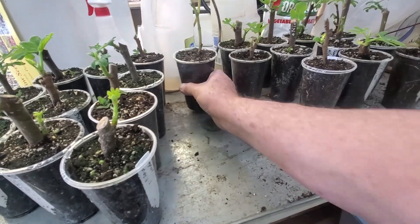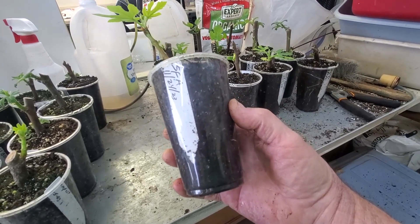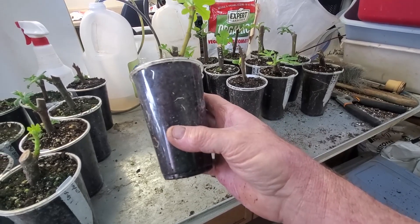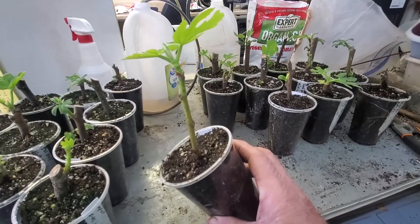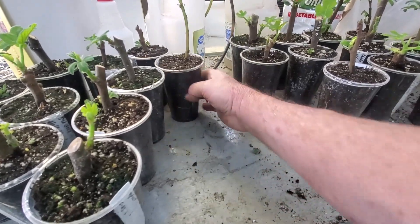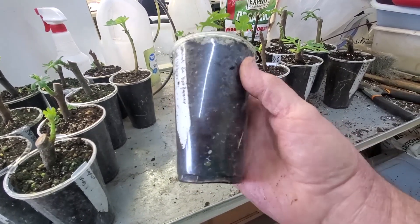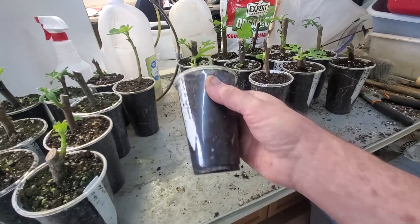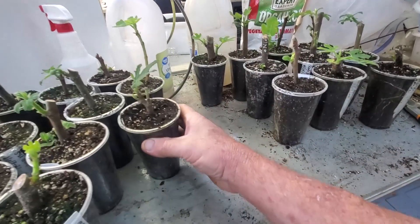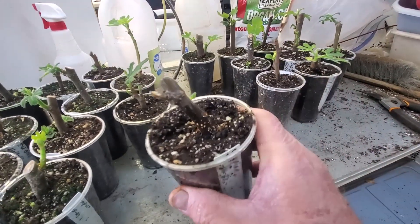Like I said in prior videos, don't think that because it takes a long time for one it will for all. This one here was started around the 24th, so it's been about three weeks and it's really taken off — just a little small one off the top. This was a green cutting, and a lot of times they root quick. This Violet de Bordeaux is a little over a month old and it's starting to root.